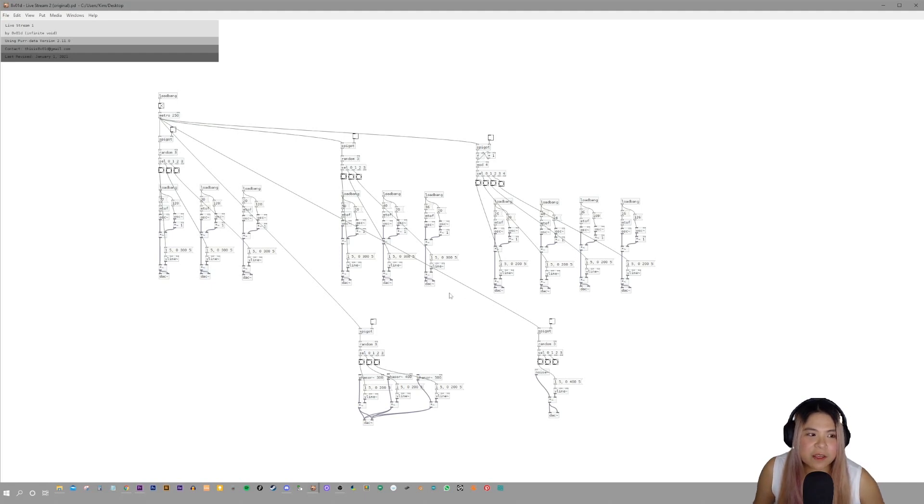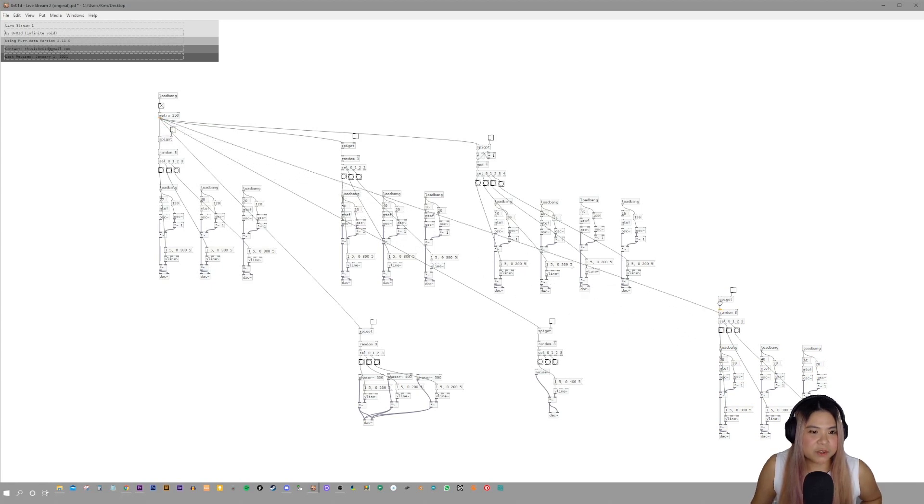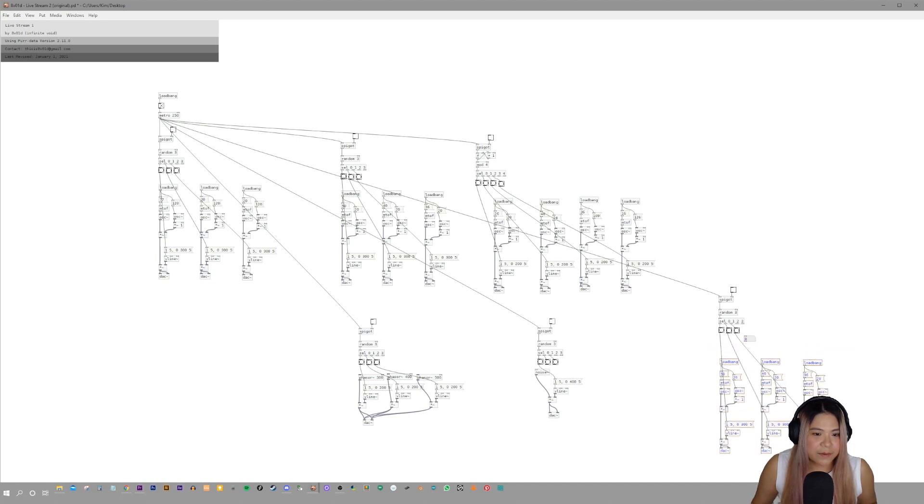I'm going to fix the thing in the middle — this area right here. I'm going to duplicate it so I don't lose my work. I'll put it over here and then connect the metro to the spigot so that we can actually play the sounds. Then I'm going to add a number box so I can alter the stuff going to the MTOF and also the other OSC object.